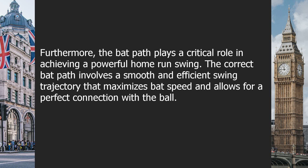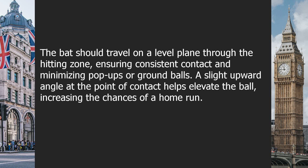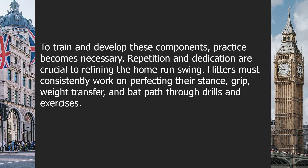Furthermore, the bat path plays a critical role in achieving a powerful home run swing. The correct bat path involves a smooth and efficient swing trajectory that maximizes bat speed and allows for a perfect connection with the ball. The bat should travel on a level plane through the hitting zone, ensuring consistent contact and minimizing pop-ups or ground balls. A slight upward angle at the point of contact helps elevate the ball, increasing the chances of a home run.